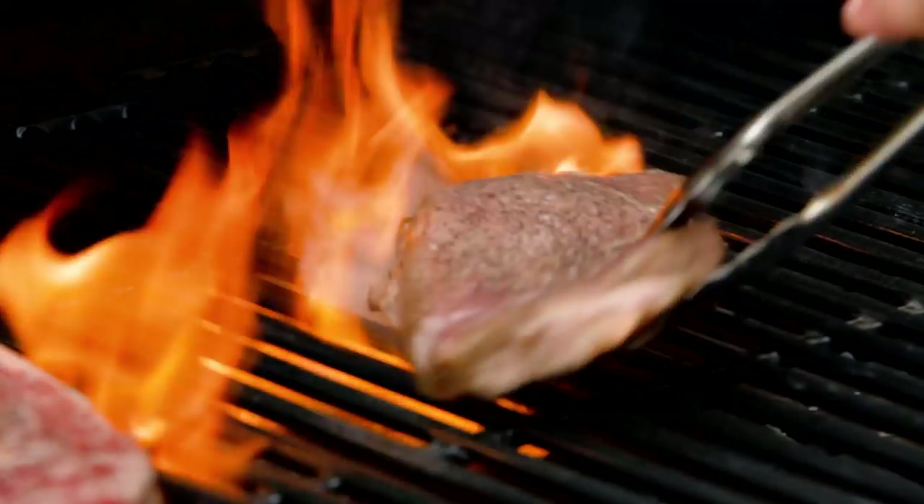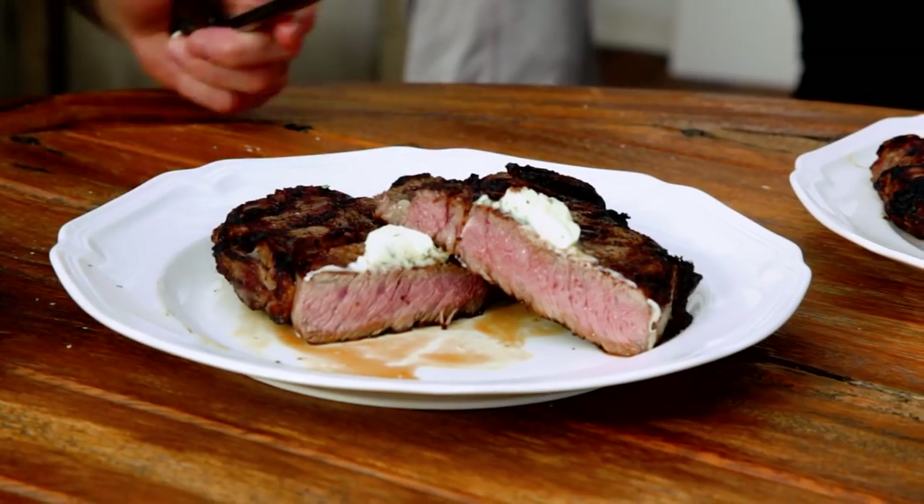Professor Robert, who happens to be a black belt in jiu-jitsu, is also a black belt on the grill. He is here helping Stearns and I up our steak game — take it to the next level. We have our red cups, of course, because that's how dads do it when they're in the kitchen.